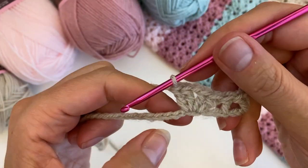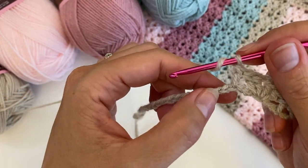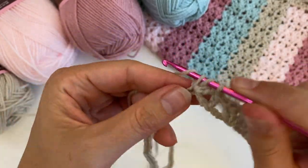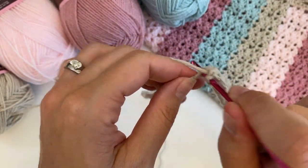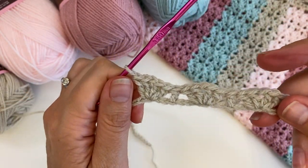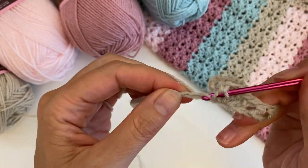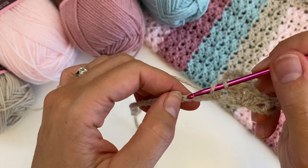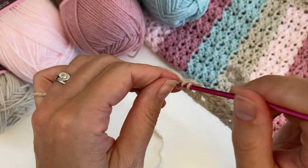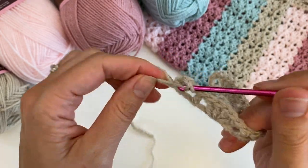So this is what you have to do in the first row, because we're working on our chain. So continue like this: one, two — in the third, a double crochet — then one, two — in the third, a shell. And I will see you at the end of the row, and then I will show you how to do the next rows, because of course we don't have the chains to skip anymore, but I'll tell you where to place your stitches.